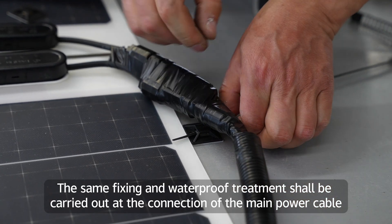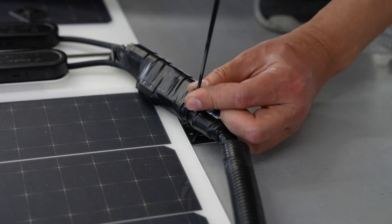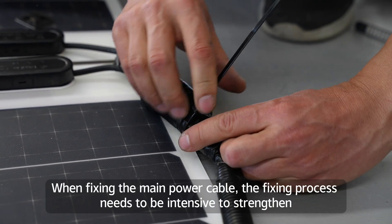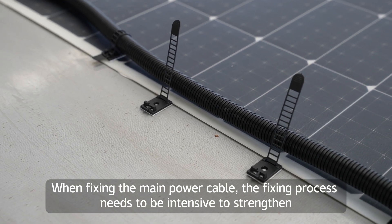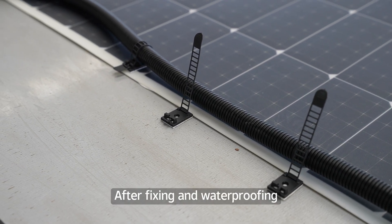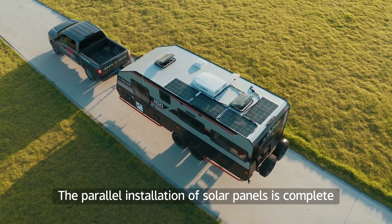The same fixing and waterproof treatment shall be carried out at the connection of the main power cable. When fixing the main power cable, the fixing process needs to be intensive to strengthen the hold. After fixing and waterproofing, the parallel installation of solar panels is complete.